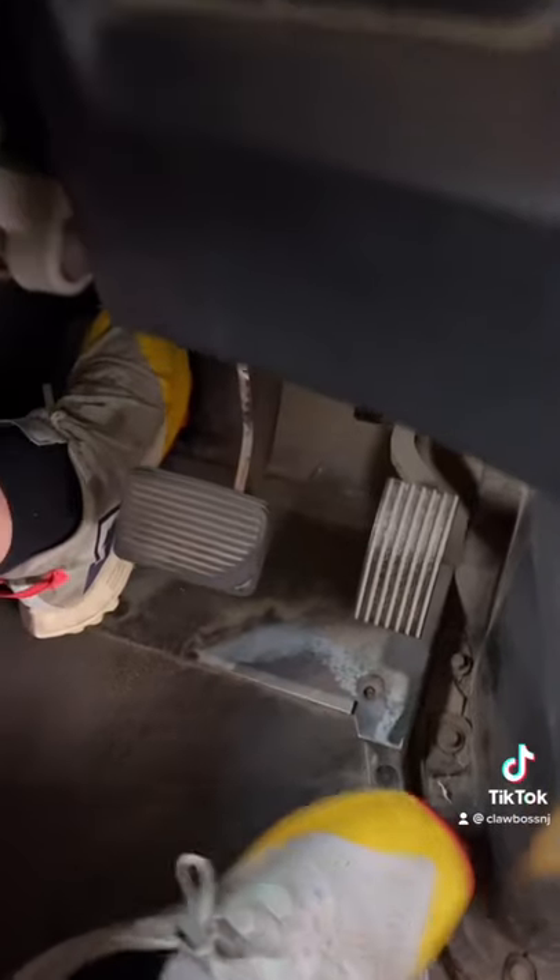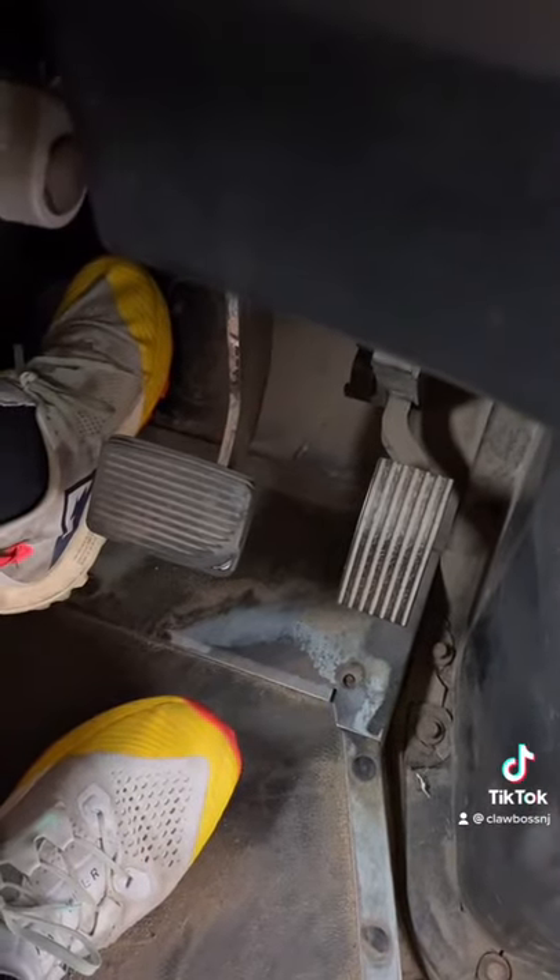The third sound I didn't show you is the power brake assist. This bus doesn't have air brakes — it has hydraulic brakes — and that's the power brake assist. Make sure you like and subscribe and come back for more.